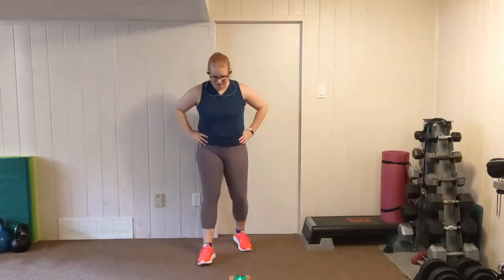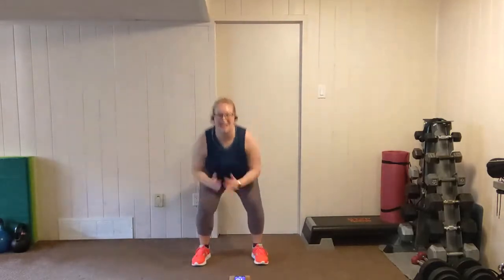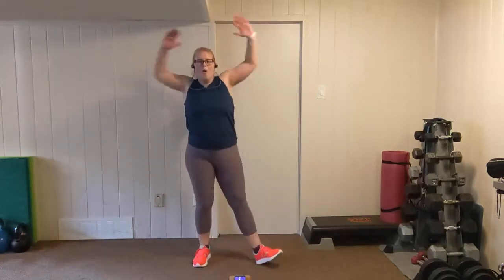Catch your breath. We're going again — left leg lead this time. Elbows in, shoulders down. Left, right, left, right. I know you're getting tired, but don't slow — challenge yourself. Explosive upward movement. Two, one.